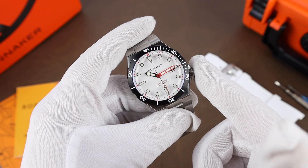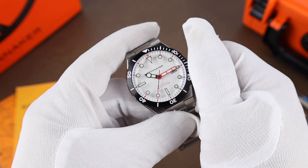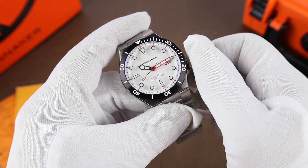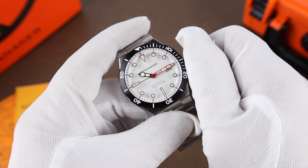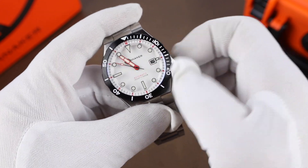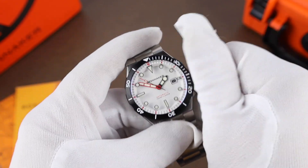Running the watch is the Miyota 9015 beating at 28,800 vibrations per hour. It's a 24-jewel movement with a power reserve of approximately 40 hours. The winding action is a little gritty — nothing crazy, but just a tiny bit gritty. As far as the crown goes, it's easy to grip and adjust the time, and screws back in smoothly.